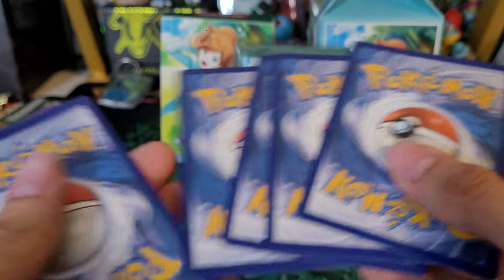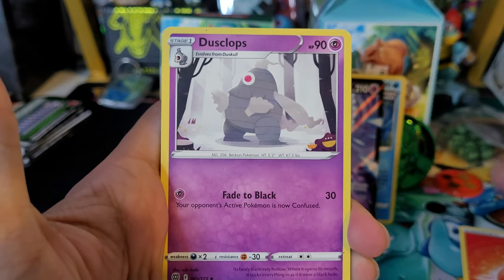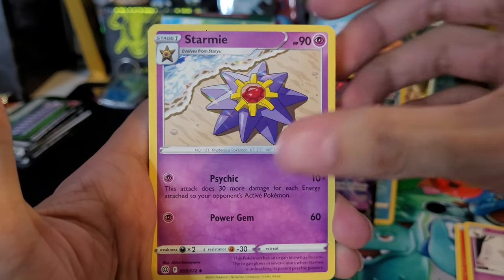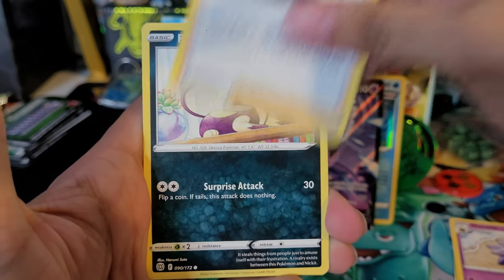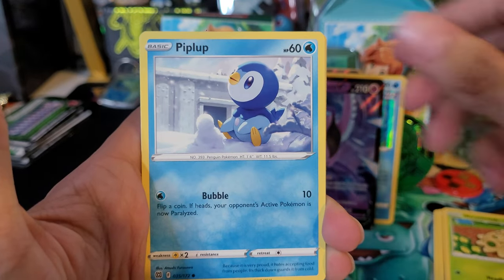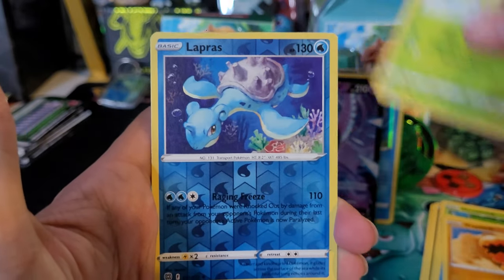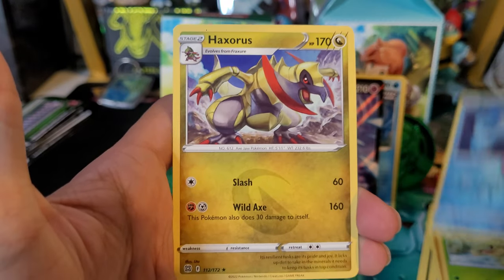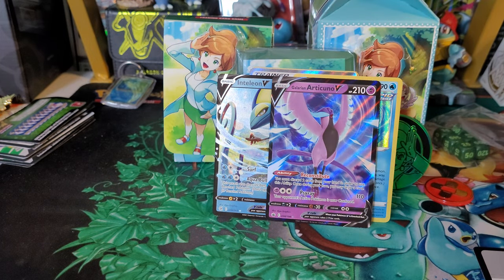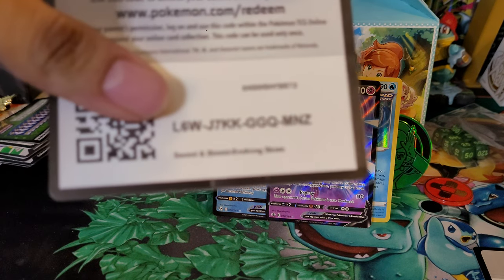Code card. Alright, four to the front - last pack magic! We got: Fire Energy, Dusclops, Starmie, Cynthia's Ambition, Purrloin, Shroomish, Piplup, Trapinch, Turtwig, Lapras reverse, and a Haxorus non-holo rare. Alright, looks like the hits were towards the front - which, can't complain about, the hits were still in the box. We'll definitely take it.